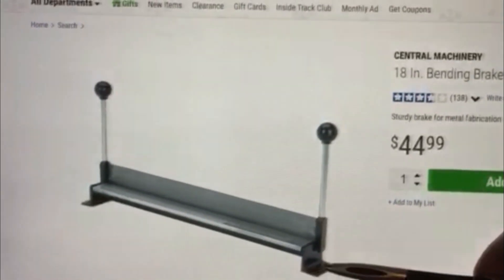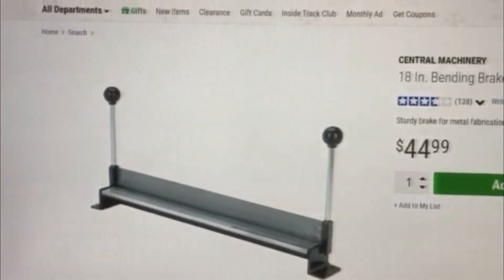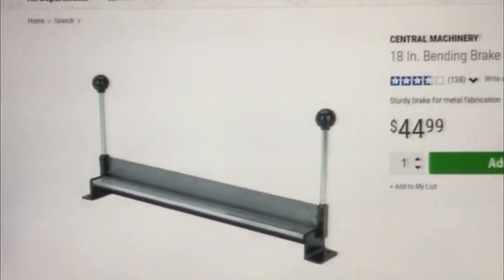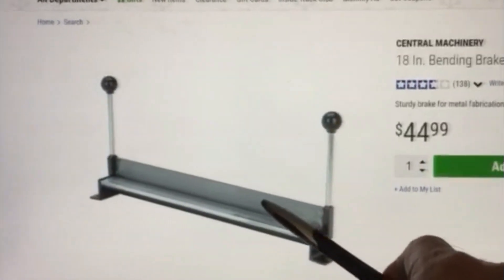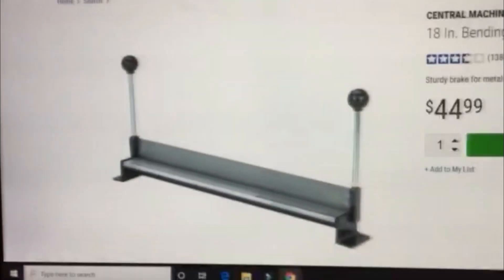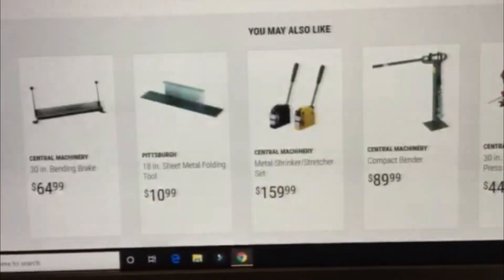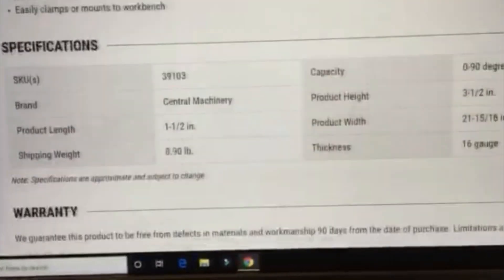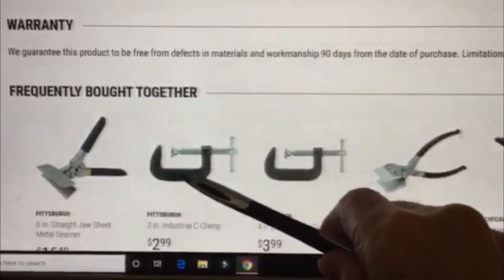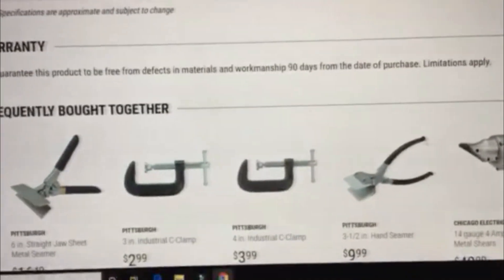Mounting bolts — if you want to mount it, there are quarter-inch holes, two on each end. Or if you want, you can just vice-grip it to the bench. In bending the metal, this piece here is removable and the best way — what I've seen other people do — is use these clamps here, and they work okay.